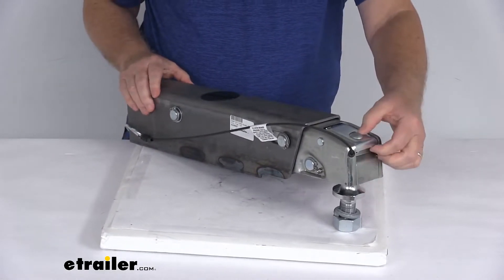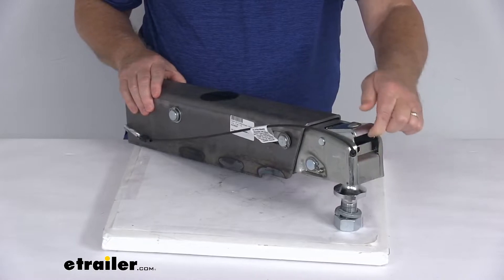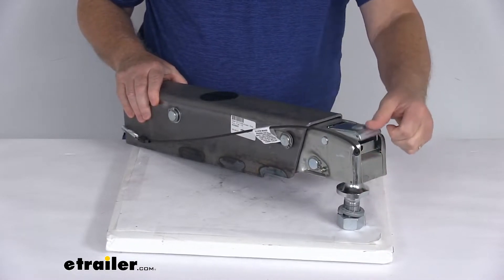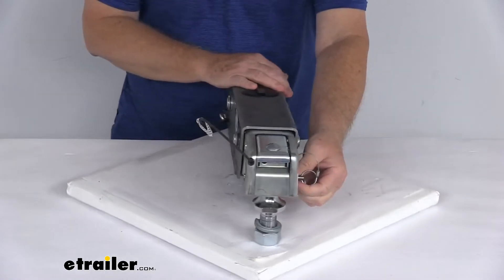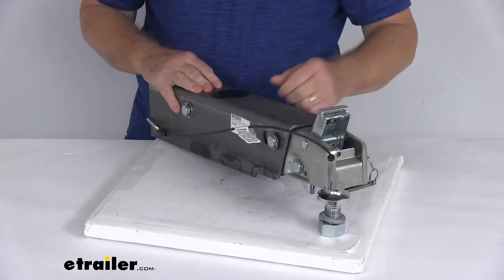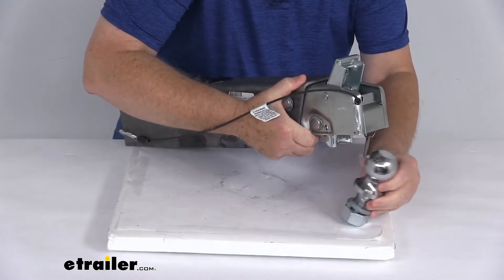What's nice about that safety pin is if by chance the latch did get moved and popped open, it won't open all the way, so it still stays attached to the ball. The only way to actually remove it is to slide that safety pin out, flip the latch up, and then you're able to lift it up off the ball.